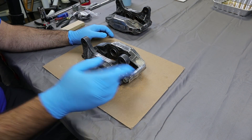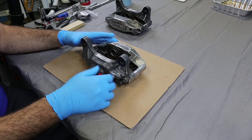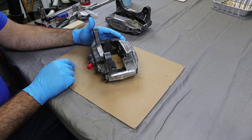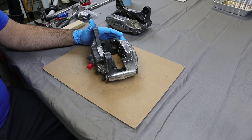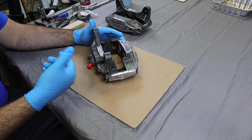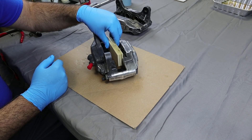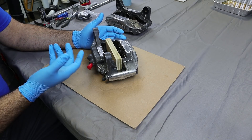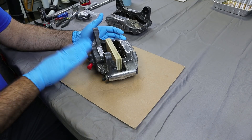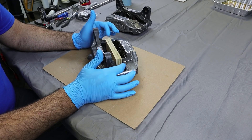For my first attempt at getting these pistons out, I have the compressor set on 100 PSI and we're basically just going to force air into where the brake line connects into the caliper. I still have the bleeder valve and everything else on there. I'm going to try to wedge my blow-off tool into the hole, create a seal, and then pressurize it. I'm going to put this block of wood in here just to stop the pistons from coming out, as they may come out with some pretty substantial force. I've tried to get as much of the brake fluid out as I can and I do have my safety glasses on just in case.